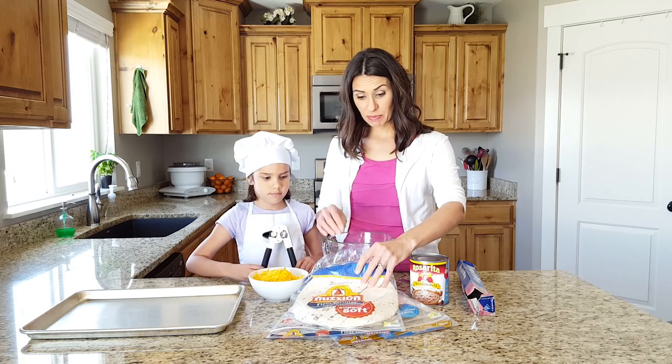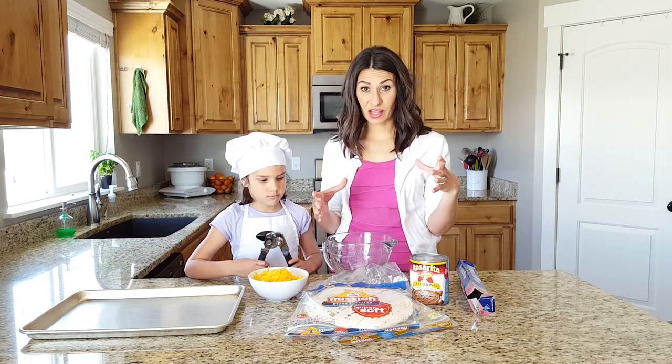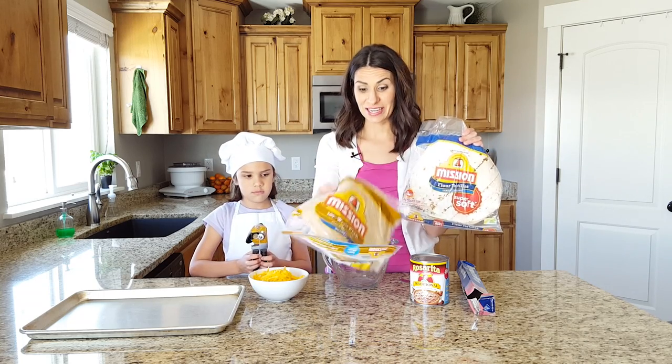And you need — I like the big burrito size Mission tortillas. I really, really also like the ones you have to cook yourself, but to make this easier, we're just doing the Mission ones. And to throw things in, we're going to do some wheat ones today too.